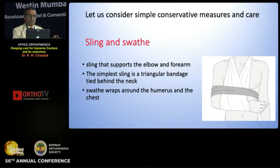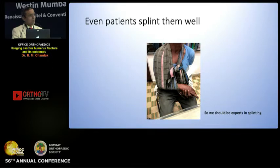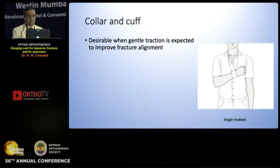Let us consider simple conservative measures. Sling and a swathe is a comfortable way — the swathe supports the arm to the chest. These are the types of shoulder supports: shoulder immobilizers, Gilchrist bandage, chest arm support, and even patients can splint them well. Learn this art of splinting the humerus. Splint the injured well by dessault bandage, LP bandage, whatever way. A simplest way to apply Gilchrist bandage — you can have a tourniquet stockinette roll, cut it and apply it before applying the hanging cast.